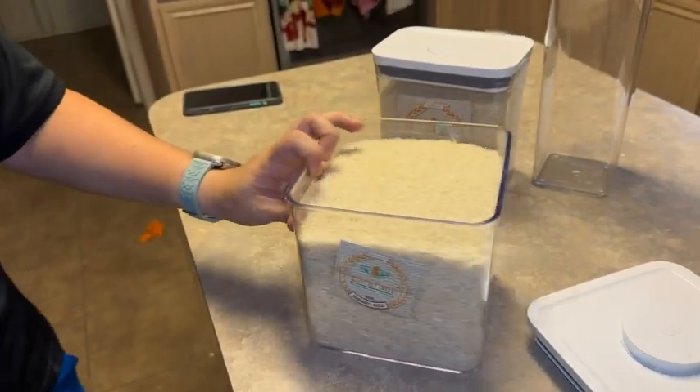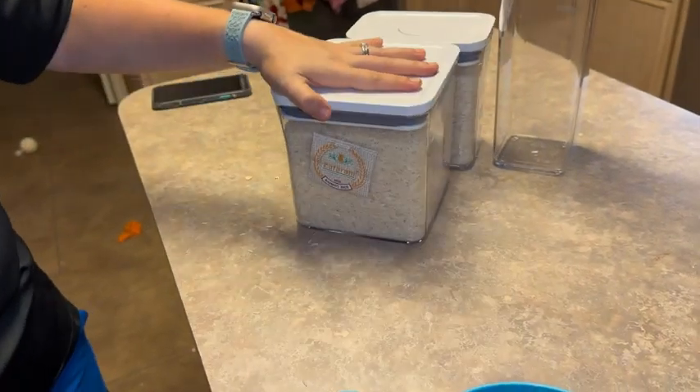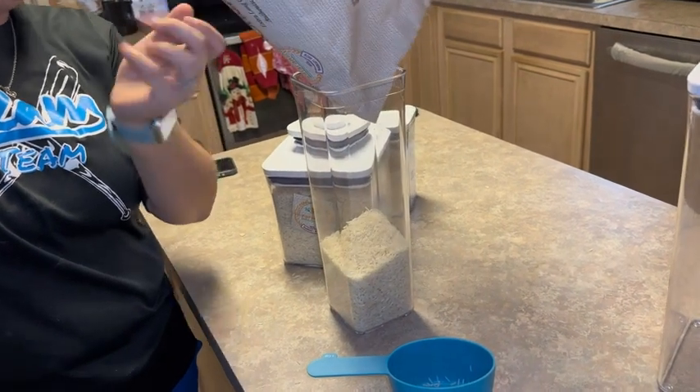We use them for black beans, rice, all kinds of things. You just push the button in the middle there, it seals it right up. If you ever knock these things over, the top's not going to come off.